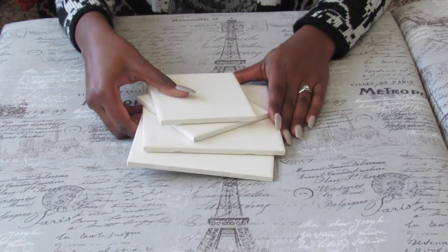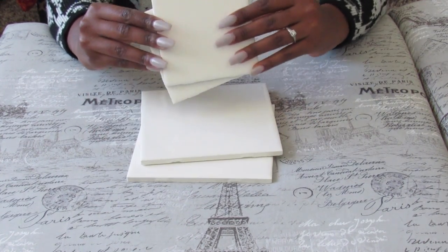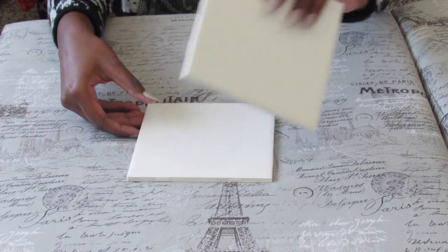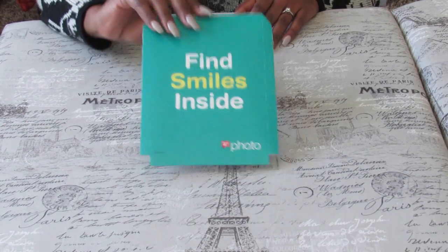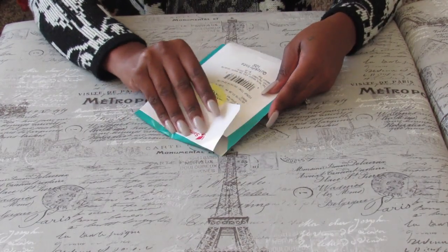First, walking you through the materials I used. I start with tiles — I actually picked these up at Lowe's, super cheap, like 38 to 68 cents, under a dollar each. I got two big and two small ones. I also picked up some photos — you can actually print these on regular paper at home if you want.